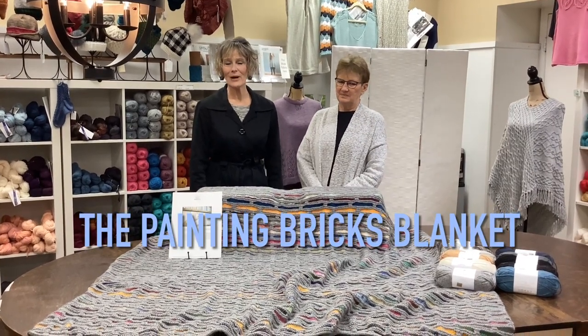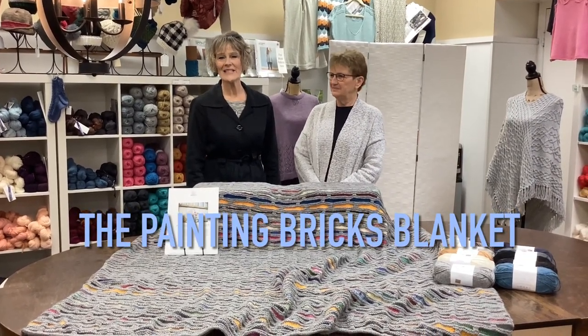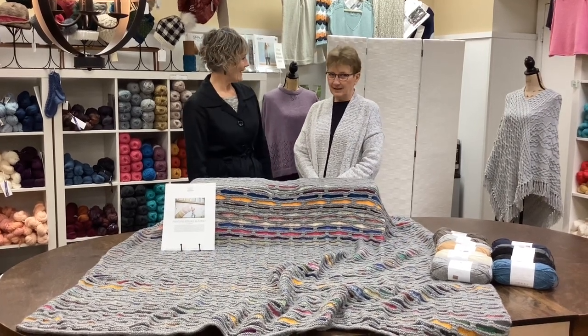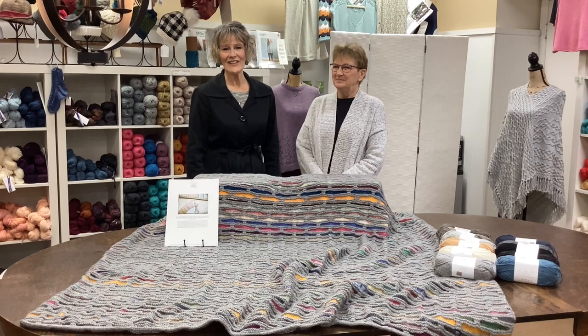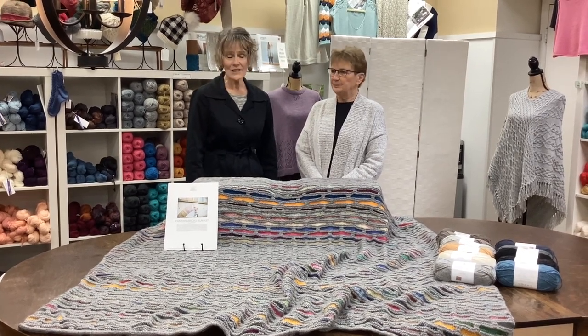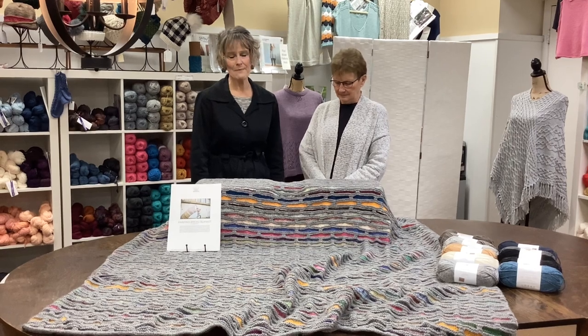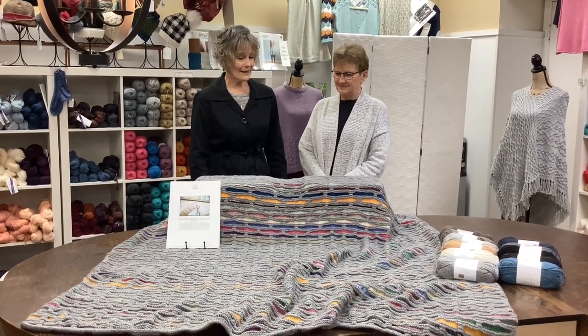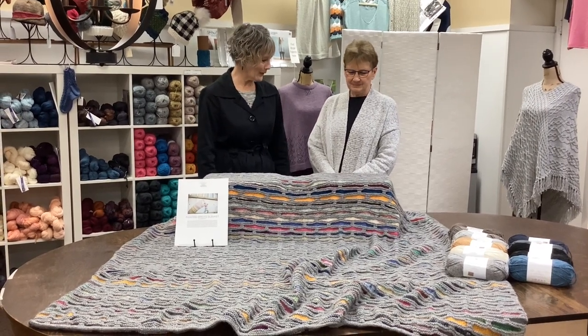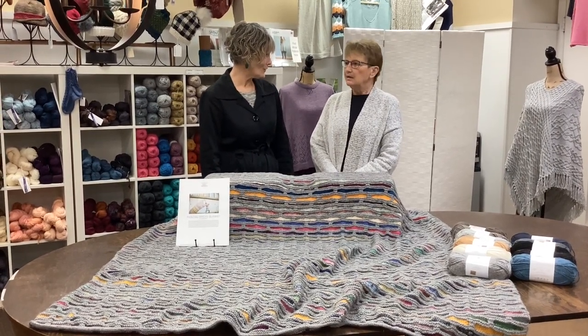Good morning and welcome to Monday Marketplace at Country Needleworks in Jenison, Michigan. I am Pam. I am Kathy, and today we are here to show you a gorgeous blanket that Kathy has made. It is called the Painting Bricks Blanket by Stephen West, and it turned out gorgeous. Kathy, can you tell us a little bit how you went about making this blanket and why you chose this pattern?